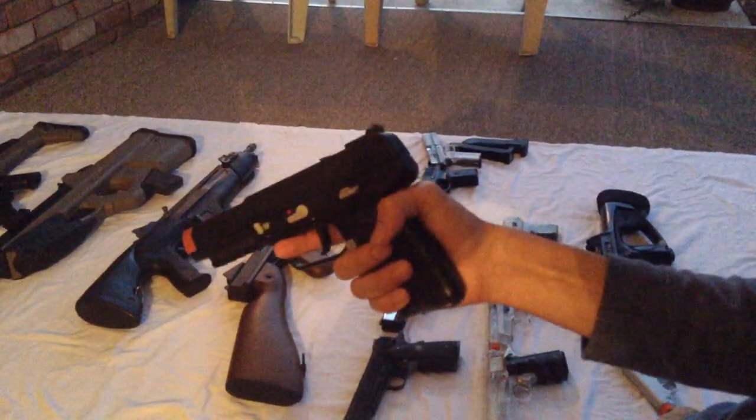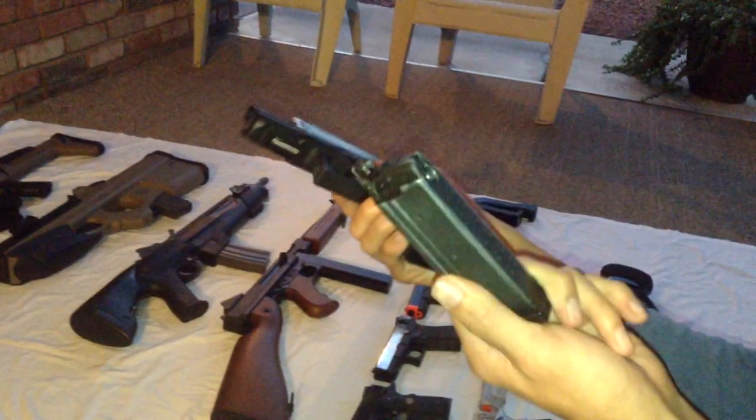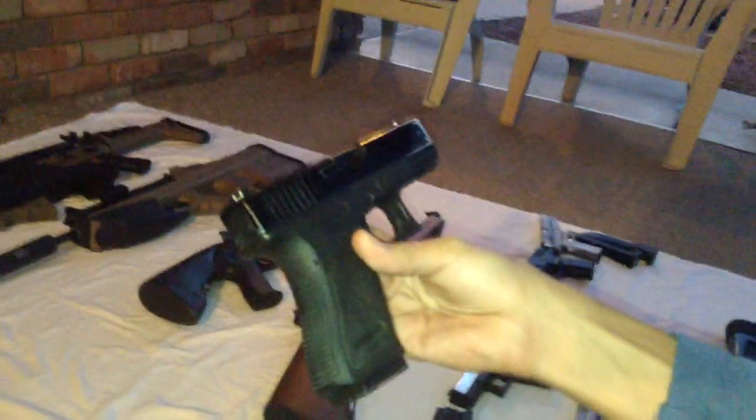Here's the KWA Glock — this is my favorite sidearm. I really like this gun. The only thing I don't like is that this one particular magazine doesn't allow the gun to cycle very well, but if you put another magazine in it works absolutely flawlessly. It's a pretty good gun. This is my favorite pistol — it's really the workhorse. I like workhorse guns to be honest. KWA G19, I'd recommend it.